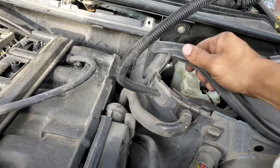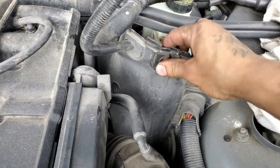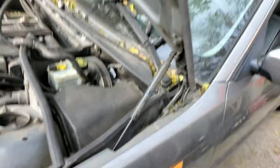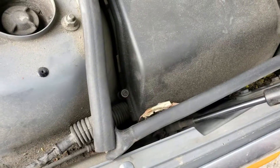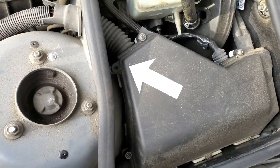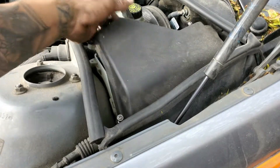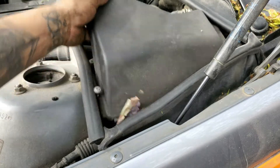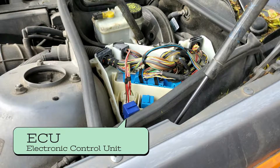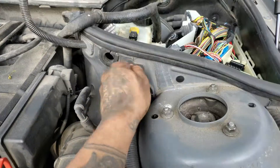Pull the brake booster out and pop it through here because that's gonna go with the engine too. Just tuck that back in. In the box here is where your ECU is - there are three T20 torx bolts, supposed to be four but there are three. Take all of those out and that cover comes off, giving you access to your ECU - or in BMW terms, the DME.